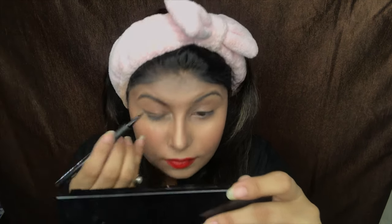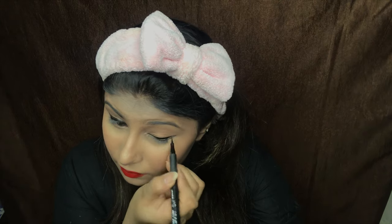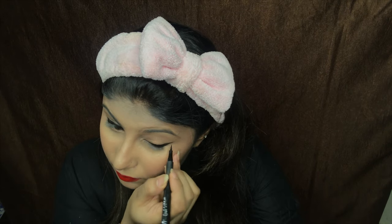I realised I totally forgot my eyeliner — I am using this Nykaa Get Inked eyeliner and just going to create wings on both sides of my eyes. This is my absolute favourite; I never step out of my house without my wing liners — these are my signature style. If you guys want a signature style makeup look, please do comment in the comment section, I would love to do it for you guys.